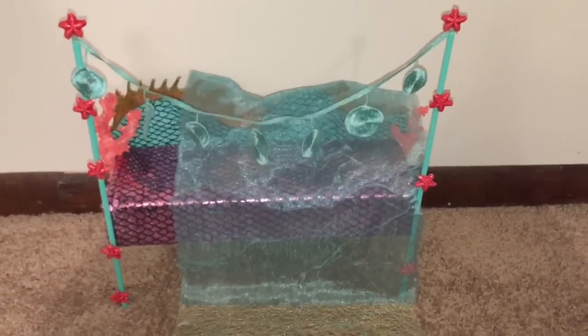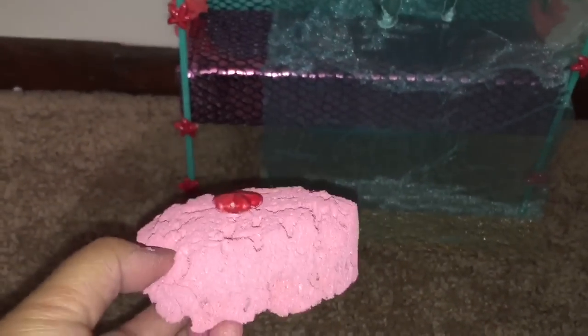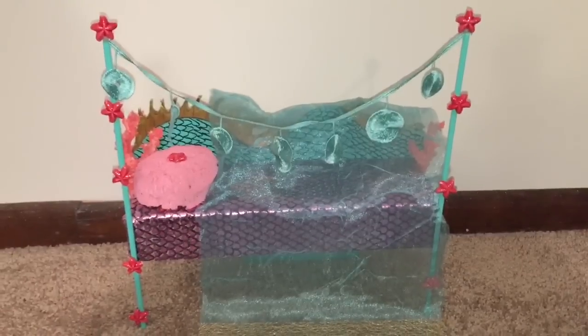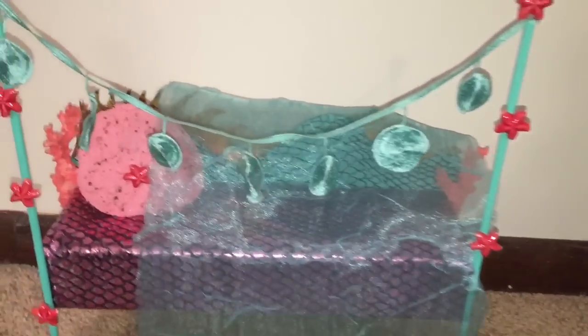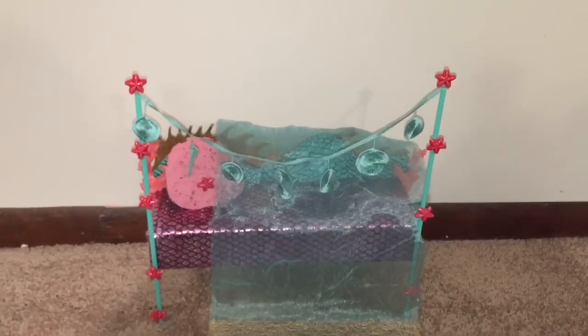I guess I didn't really think things through because those sea sand dollars that are hanging down obstruct putting her blanket on. But I guess it would go over the headboard like that. I turned the sea sponge into her pillow. I basically plunked it in a bowl of pink paint and soaked it all up. And then hot glued a sea star on top. So her head will go on the pillow, her feet underneath the translucent blanket. And there you have it. That is Laguna Blue's bed. My little girl really likes it and I think I do too. It's kind of interesting. Now hopefully when Laguna Blue gets here, she will like it too. Thanks for watching.